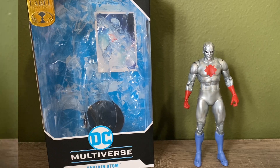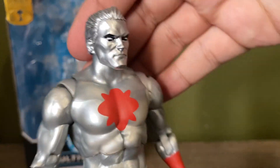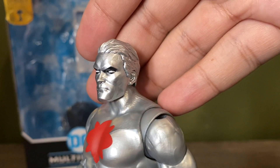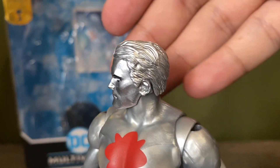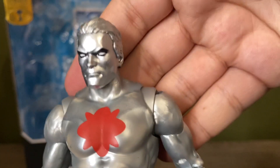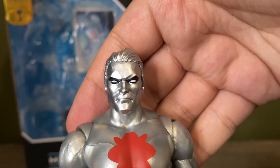So this is Captain Adam — let's look at the head sculpt first, as always. This is a pretty nice looking head sculpt for Captain Adam. The paint work on the hair looks really good in my opinion, and the black around the eyes looks pretty neat.